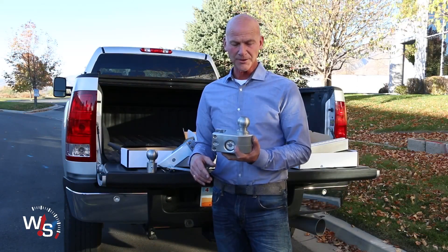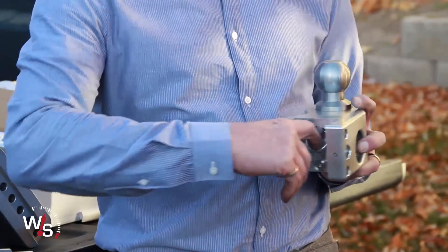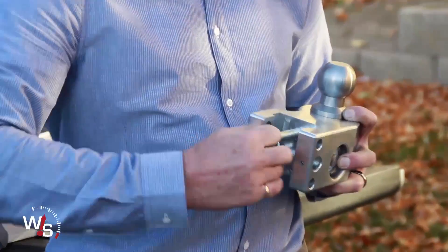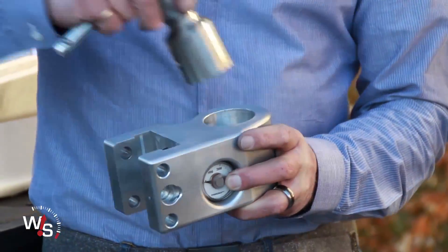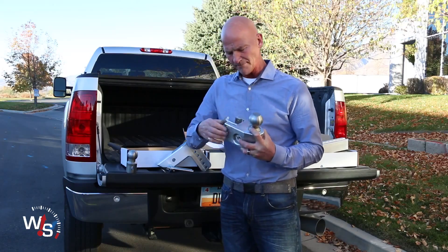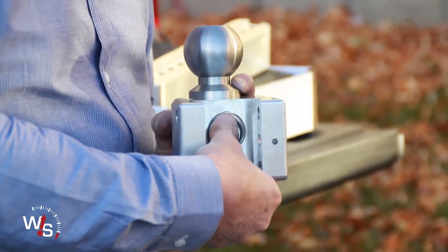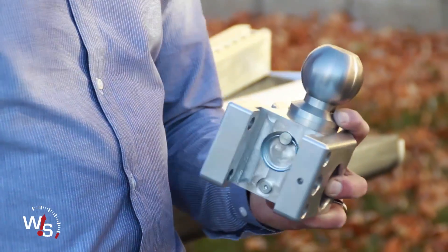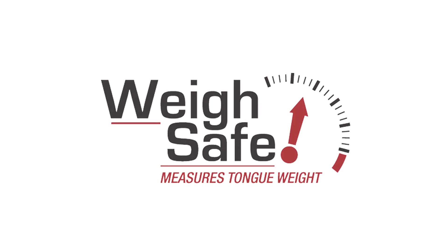Our hitches come with two ball sizes: the two-inch and the two-and-five-sixteenths. To switch those out, you just pull this pin out here, put the other ball size in, line the hole up, push the pin back in, and just put it in that little pocket right there. When it's on the hitch, it holds the pin in.